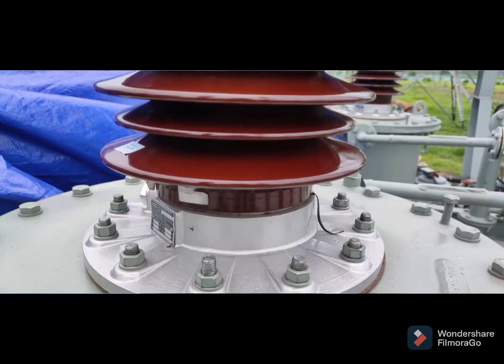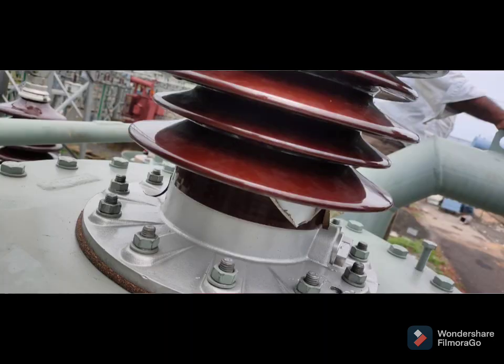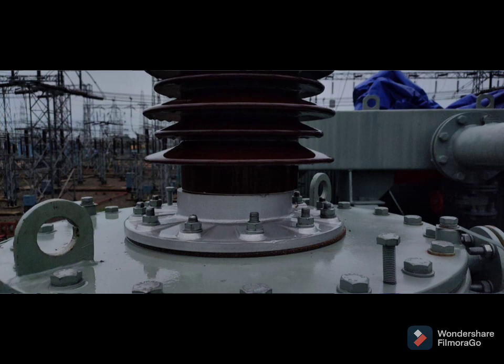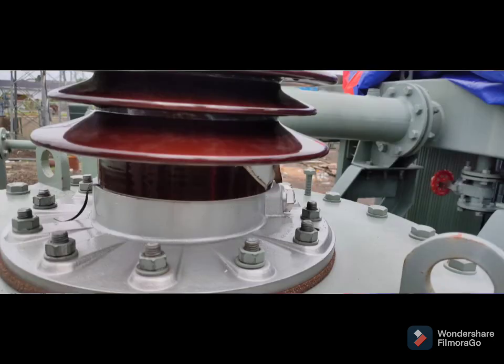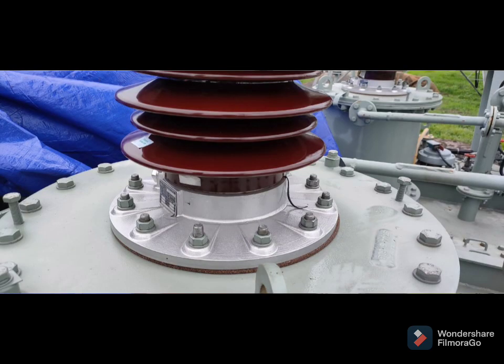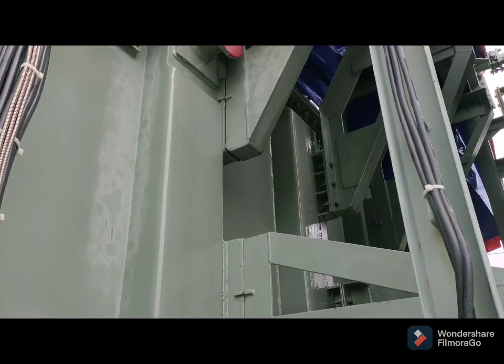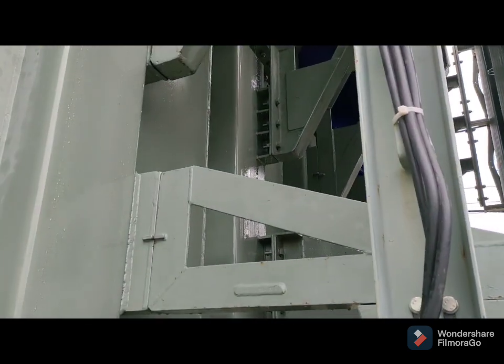This is the pictures of the bushing — the insulation failure of the bushing. The coating is just coming out and the bottom base of the bushing has shifted, and the cementing part of the bushing has been cracked. This is the HV terminal — the HV terminal has been bent.